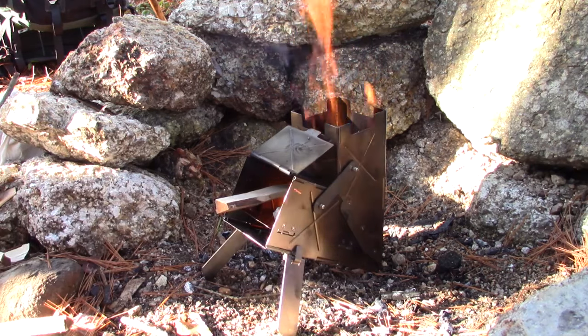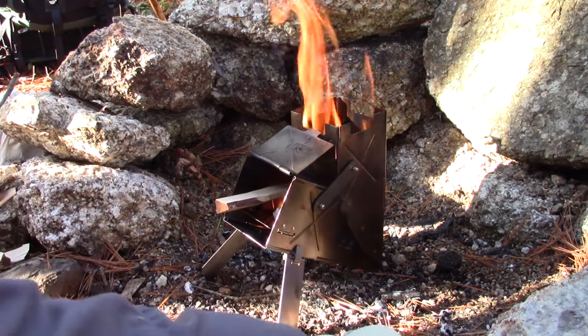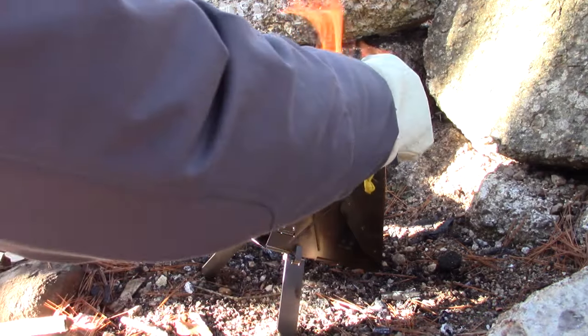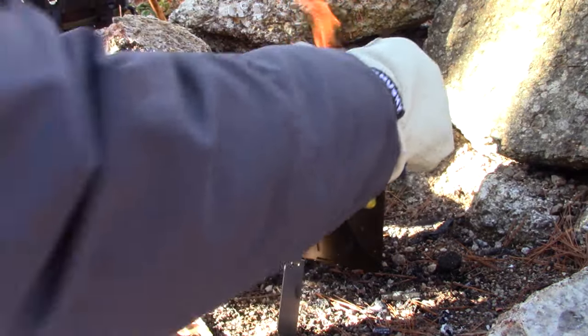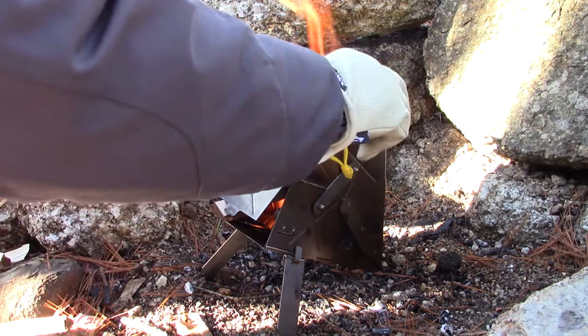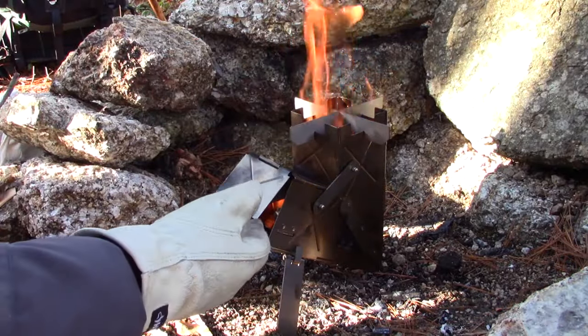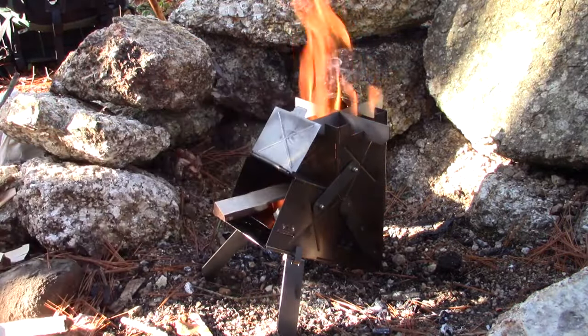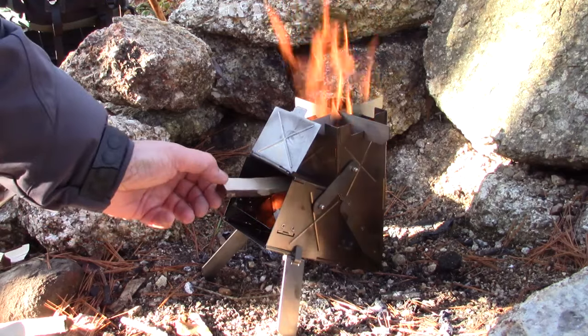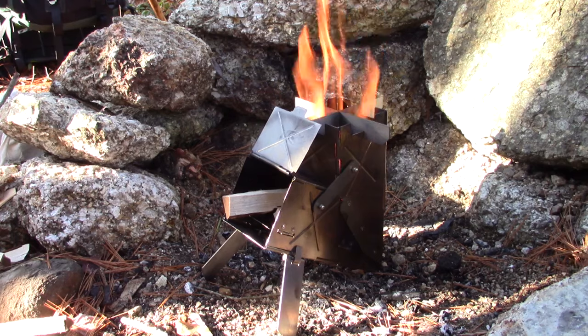Getting my gloves on so I can put the crossbars on. The crossbars aren't strictly necessary for the function of the stove — they sit at the same height as the rest of the chimney — but they do provide a little wider support for a larger pot. I'll be using a larger pot in a few minutes to heat my lunch.